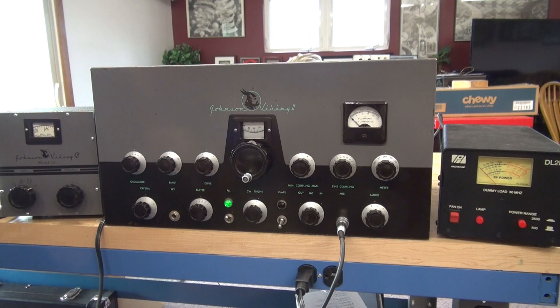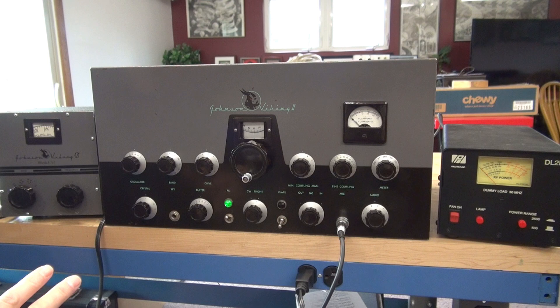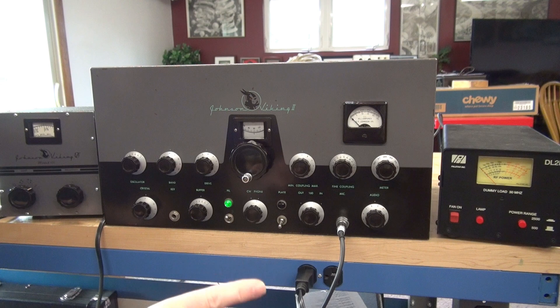Test setup: I have a Kenwood R2000 monitoring. We are on the 11 meter band at approximately 27.165 MHz. We have a VFO 122 and I'm going to be transmitting into a PALSTAR dummy load.